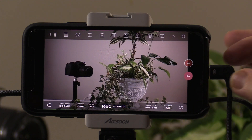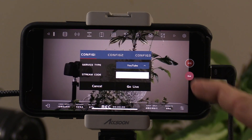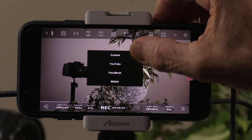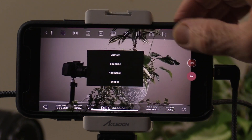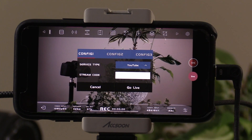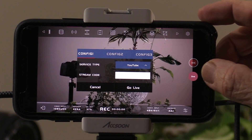There's also a live streaming feature. If you hit the live button, it opens a little box where you can choose YouTube, Facebook, or a custom destination. You just need to put in your streaming key and you can go live directly from there.